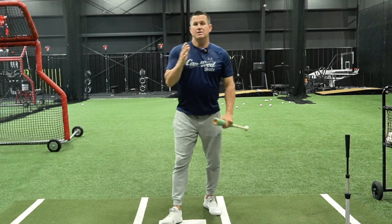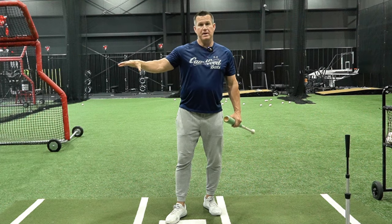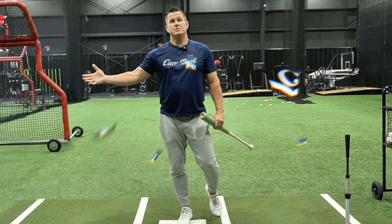Understand: don't do the same thing off every pitcher. Every pitcher is different with their velo and how they pitch. And again, that all starts on deck.